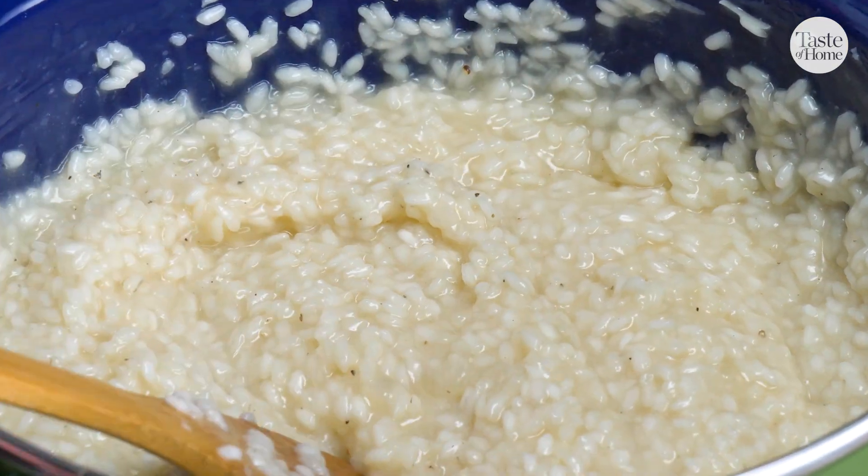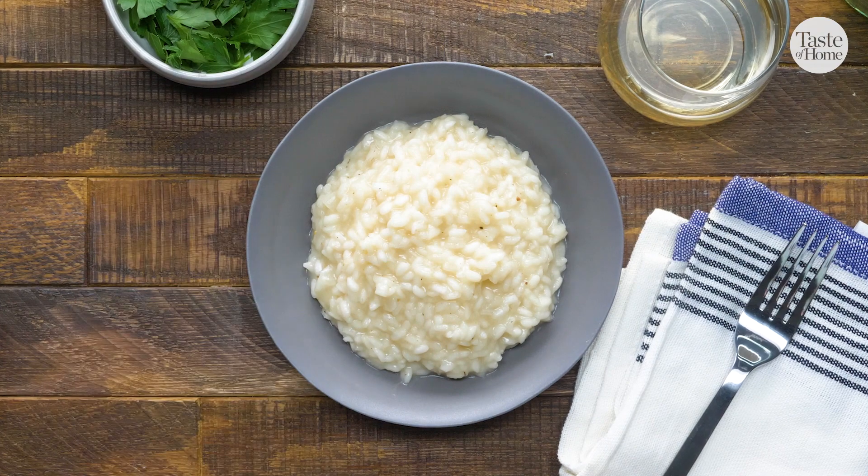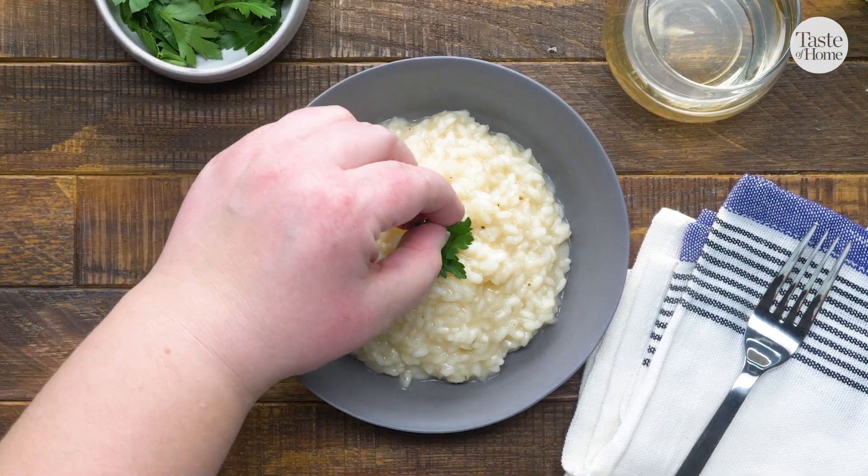Risotto is a creamy, dreamy dish that is kind of like the grown-up rice version of mac and cheese. It may seem like an intimidating restaurant-style dish, but in reality it is super simple to make and you can have it on the table in under an hour.